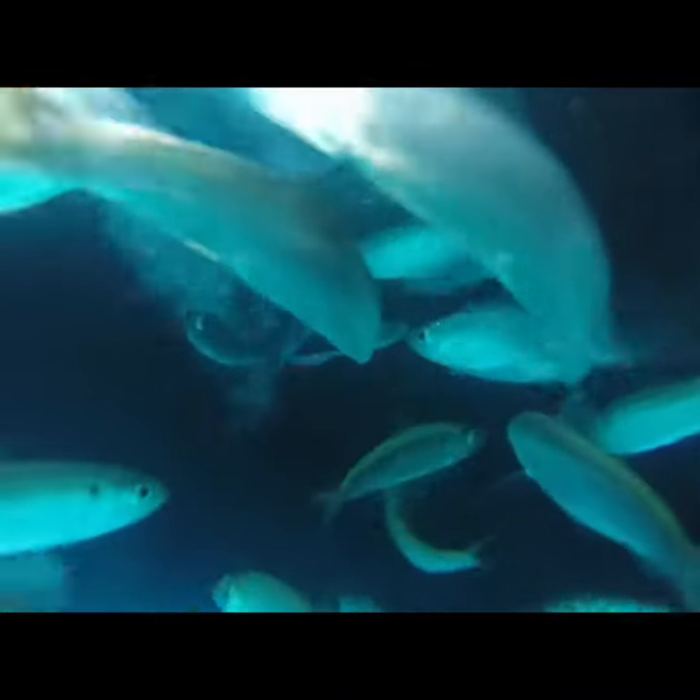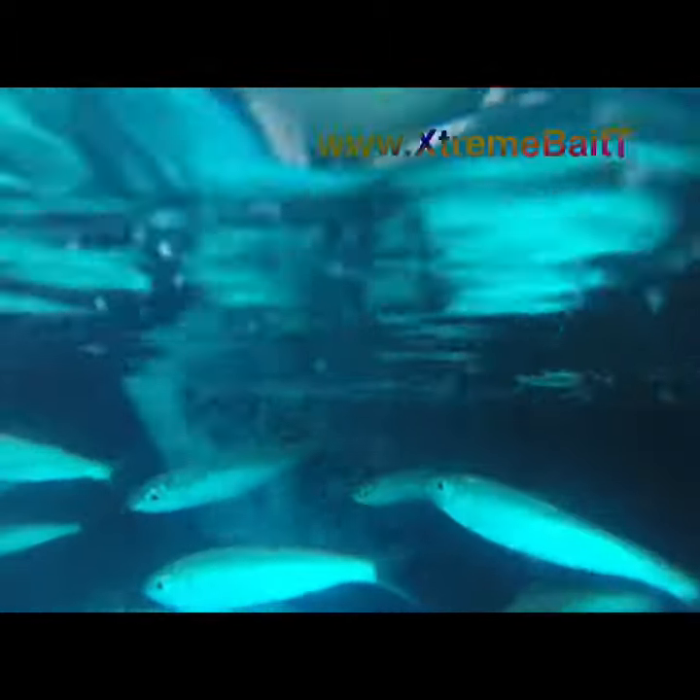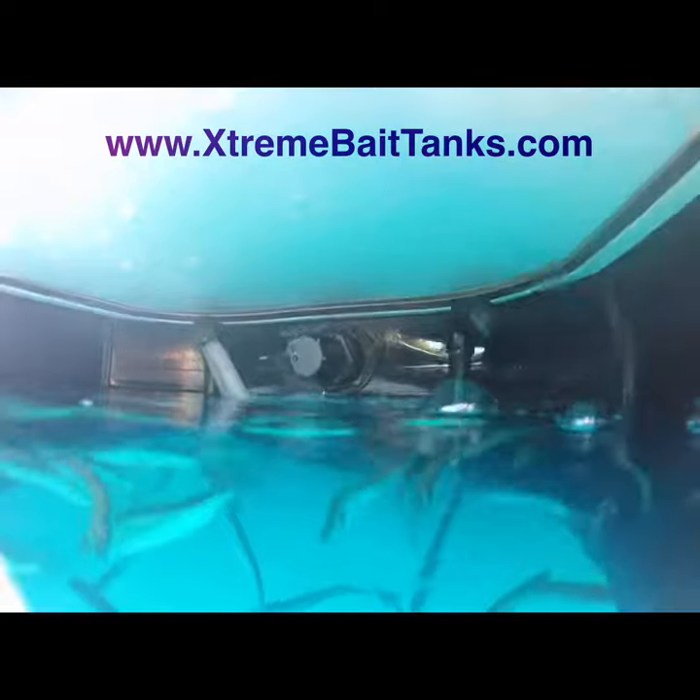Our goal at Extreme Bait Tanks is for you to be able to pull the bait out better than when you put it in there. For more information, visit our website at ExtremeBaitTanks.com.